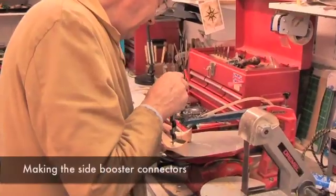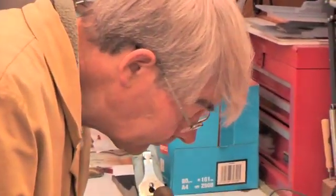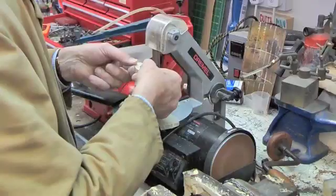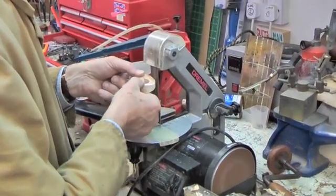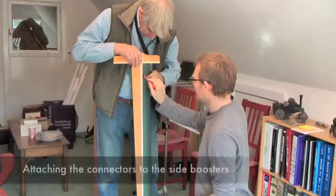I needed to create a launch sequence and this required a set of photographs of the rocket taking off. That's quite difficult to do, so we built the model big enough that it would look realistic through the camera's lens.